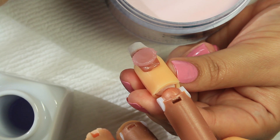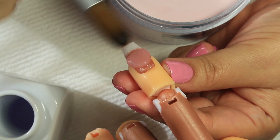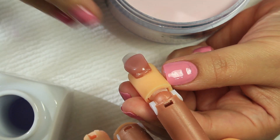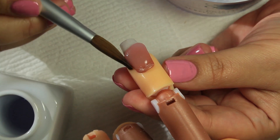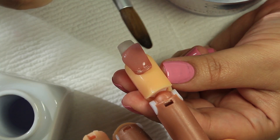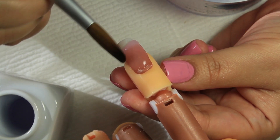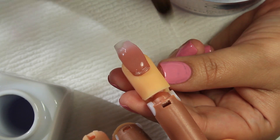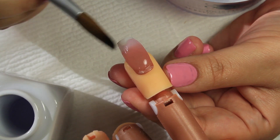For my acrylic method I do two to three balls, depending on how much I grab. This is my first ball — I place it very close to the cuticle and let it set. I point the finger down so the acrylic flows down and does its job, which prevents it from running to the sides of the nail. My ball was a little too wet, but that's okay — I'm just gently swiping down.